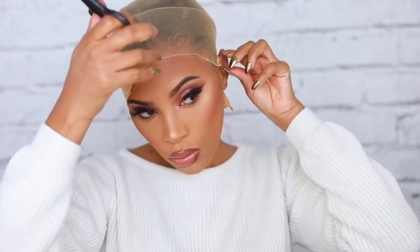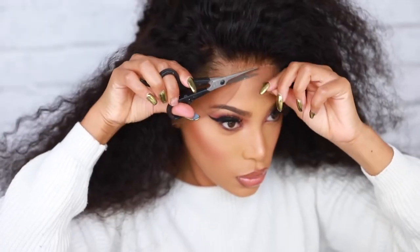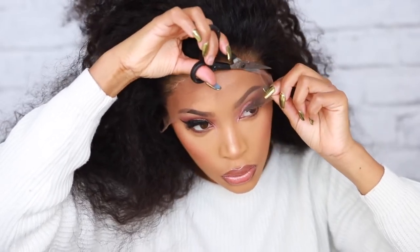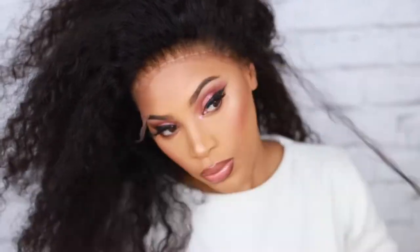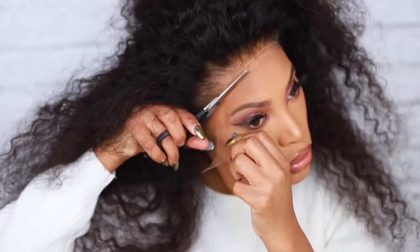I'm just cutting around that part, which can be a little bit difficult sometimes, but just take your time and cut it. Then I'm gonna go ahead and try the wig on just to see how it's looking with the wig cap under it. I haven't cut the lace off yet, so I'm gonna grab my scissors and cut off that excess lace — you really don't need any of that lace. I cut it off close to the wig hairline, leaving just a tiny bit of lace.